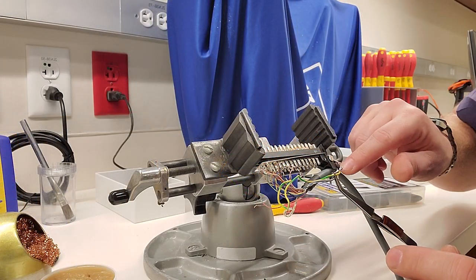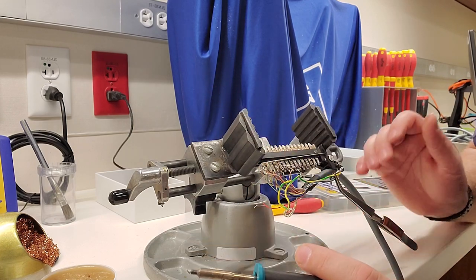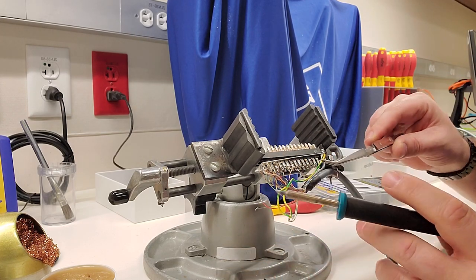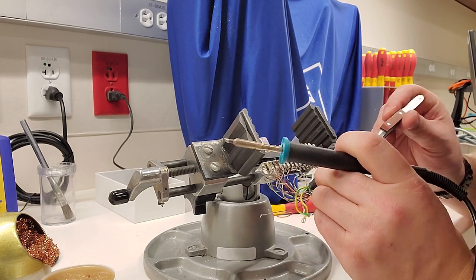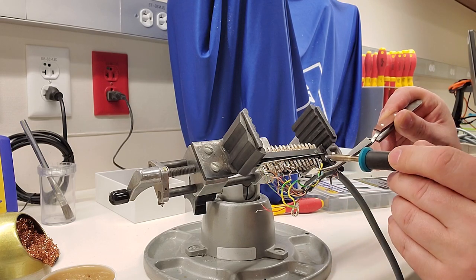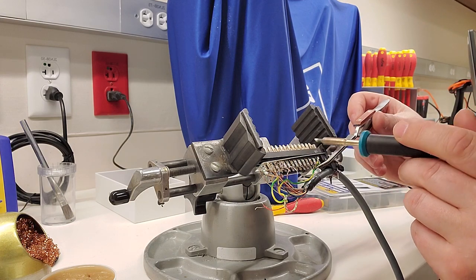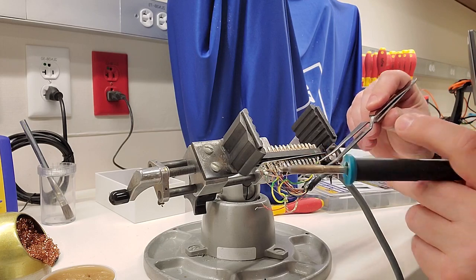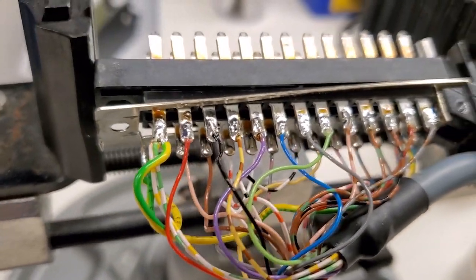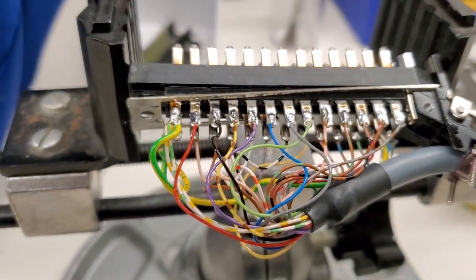Now that the cord strain relief has been Loctited and tightened down correctly, we're going to go back according to the pinout and attach each individual wire to its appropriate pin. To do this, I take a set of long tweezers, set the prepped wire over the prepped pad, and just touch the iron to it and hold it. I believe this is leaded solder so it takes a little while to cool. Now that the wires are all connected, I've checked every single connection to make sure there are no cold solder joints, and it's time to reassemble the connector.